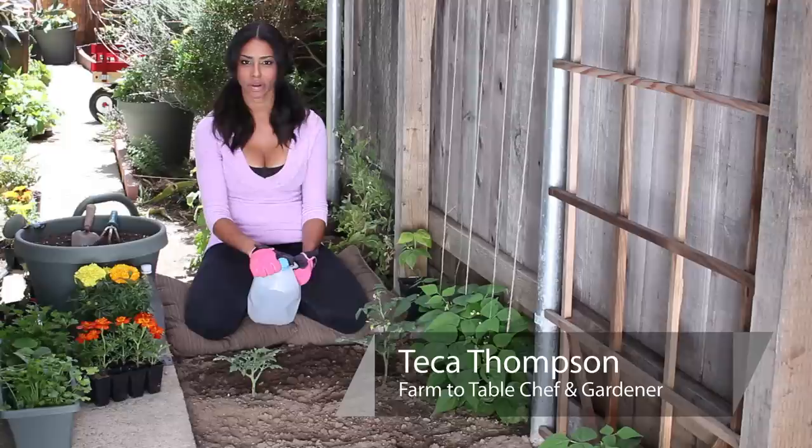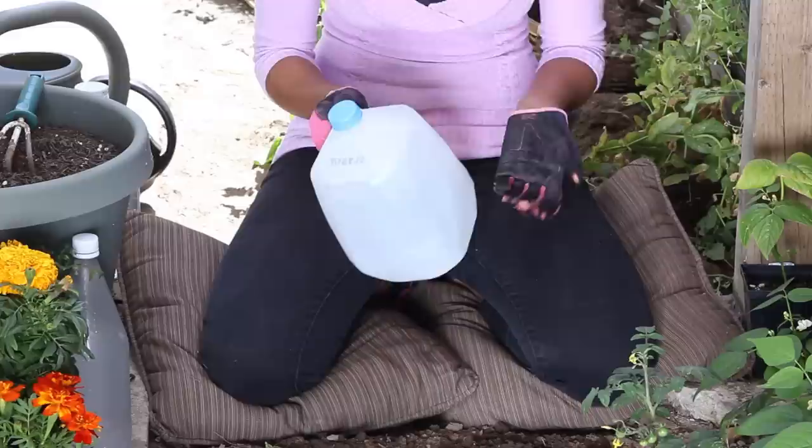Hi, I'm Farm to Table Chef Tega Thompson at TegaThompson.com, and today we're talking about how to water your garden with milk jugs.